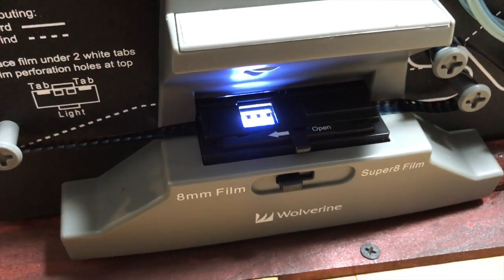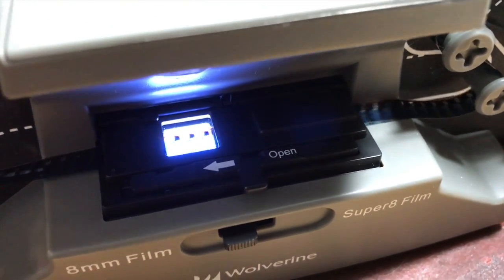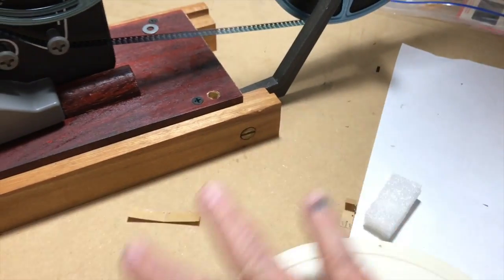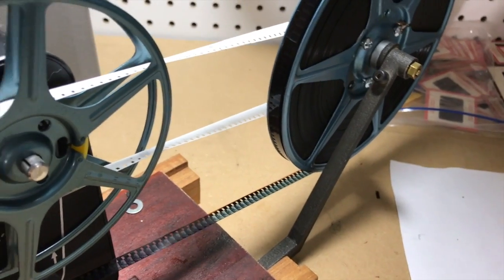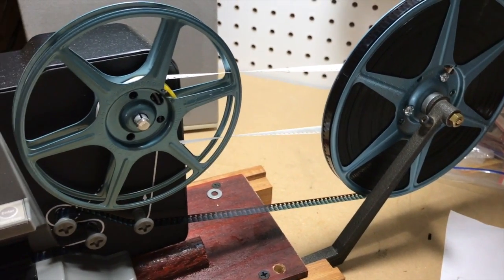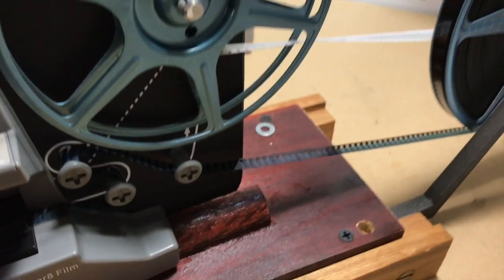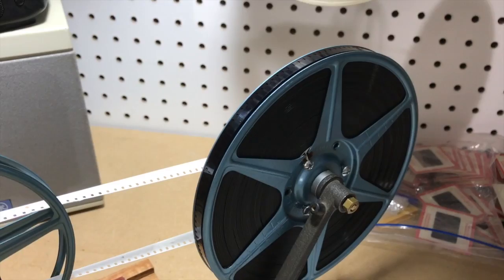The nice thing about the Wolverine is if it encounters a splice and sort of seizes up, it seems to shut itself off quickly. I have had situations where a splice broke and instead of the film getting wound up, it piled up on the table. But that was an easy thing to remedy. Because this is not something like an 8-millimeter projector, we don't have all those stresses on the film. If you get a film breakage in a projector while it's running, you can guarantee some serious problems. Here, broken film, if it piles up, can basically just be wound onto the take-up reel again.